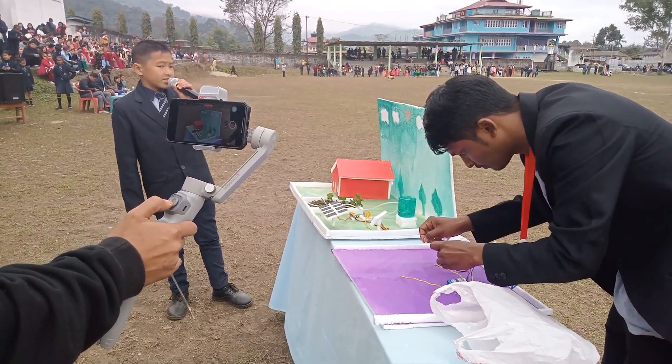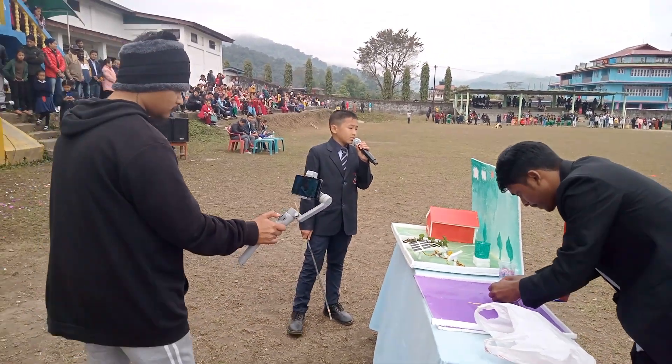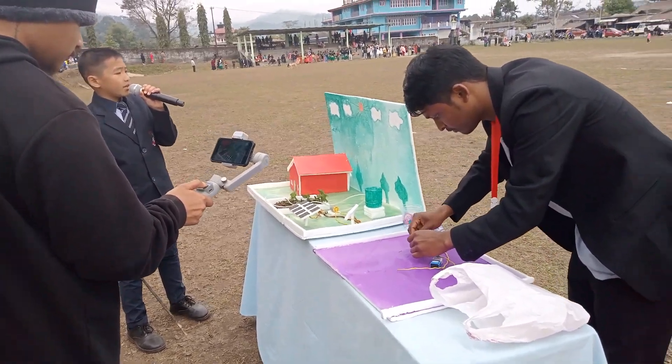Therefore this water irrigation system helps us to save water as well as help plants to grow well with sufficient water. So this project helps show how to maintain water well.